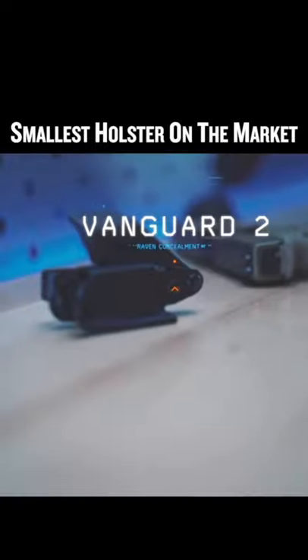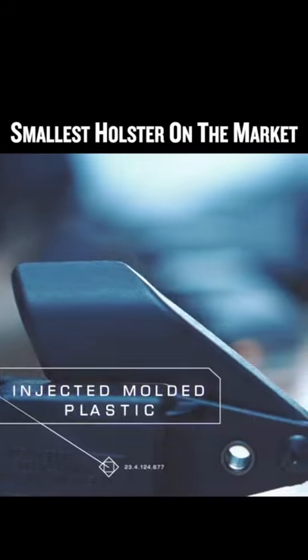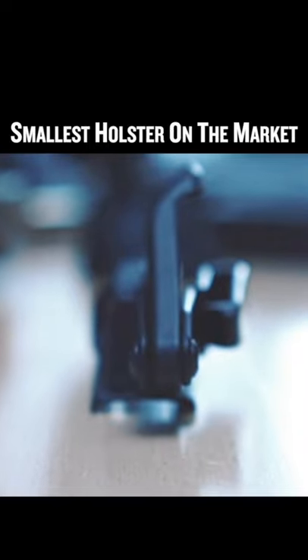I always look for the most minimal style holster I could possibly find. My holster for people who hate holsters is the Vanguard 2 from Raven Consilment. It's a piece of injection molded plastic with a J-hook in what looks like a random plastic outgrowth. The Vanguard takes up as little space as possible while doing its job.